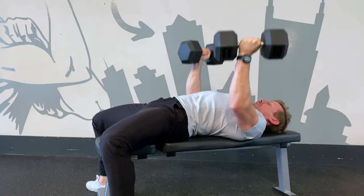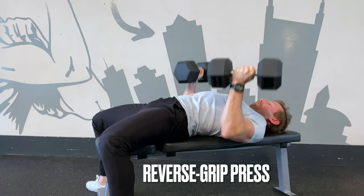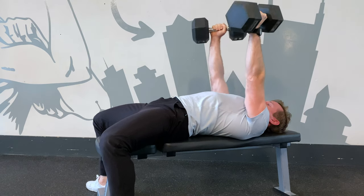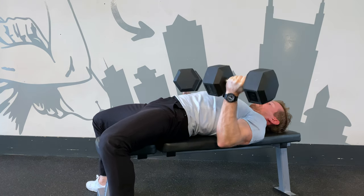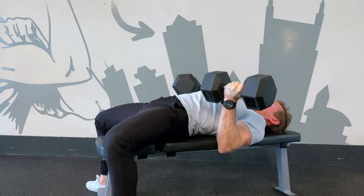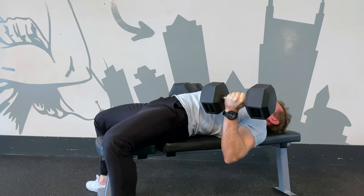A great but often overlooked option is the reverse grip bench press. Turning the wrist towards your head creates a more narrow, tucked elbow position, a lower touch point on the torso, and an easier time with deeper range of motion. At least one study also suggests this grip position increases activation of the upper pectoral fibers.